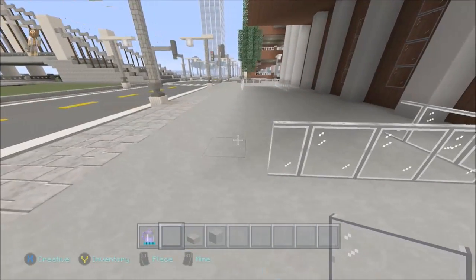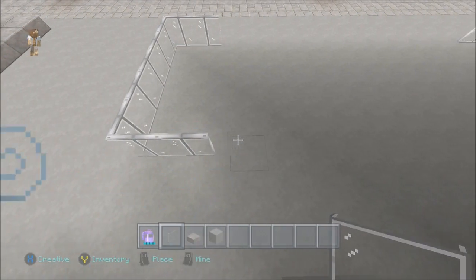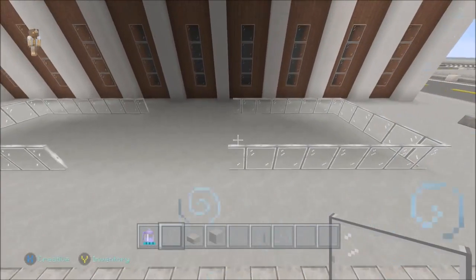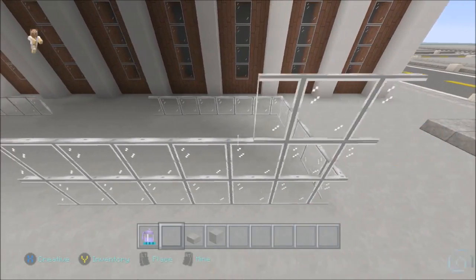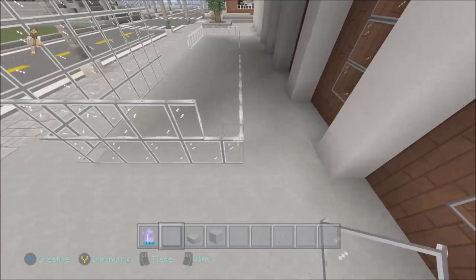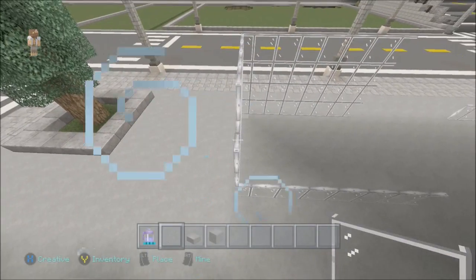So that's the entrance structure placed. On the other one I did four tall, so I'll just do four again to keep the same height. Basically this overhead cover is so that if you're going down into the subway, you don't get rained on and rain doesn't get into the subway system.